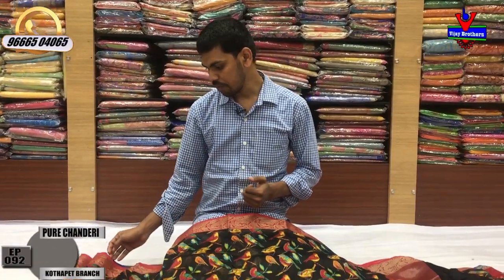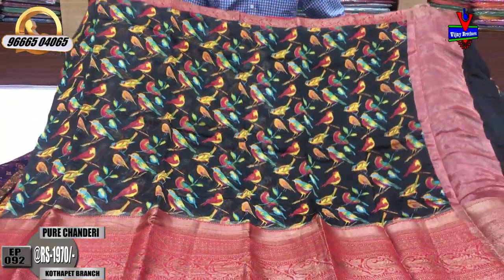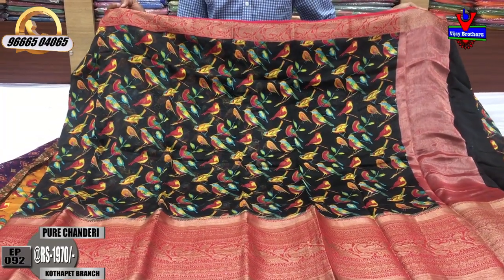This is the first color combination — a pink color combination. This is a merunish pink color combination.